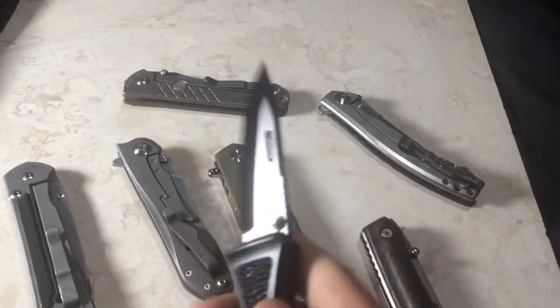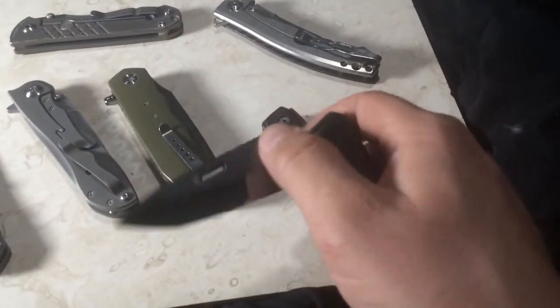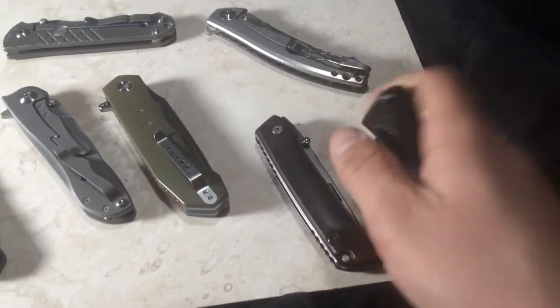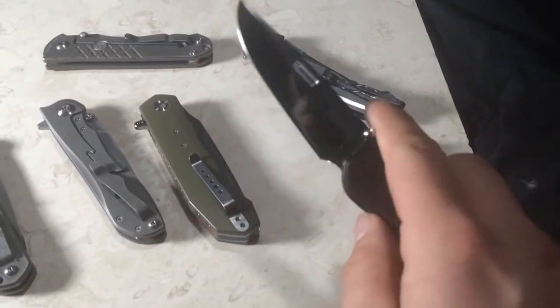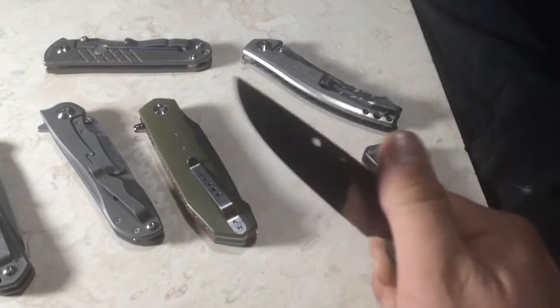Back to the Rocksteads — they are smooth when you open them. There's no gritty feeling or anything like that. Any well-made knife should do that; it should not feel gritty when you're opening it. It feels nice and smooth.